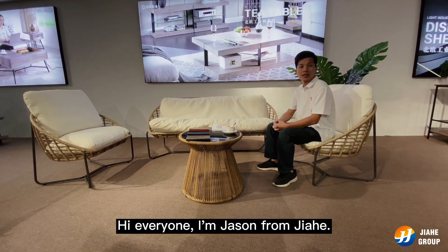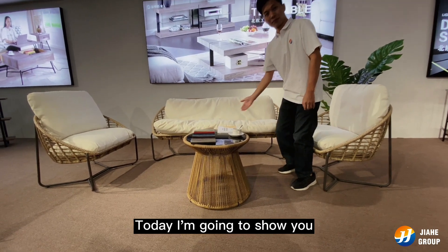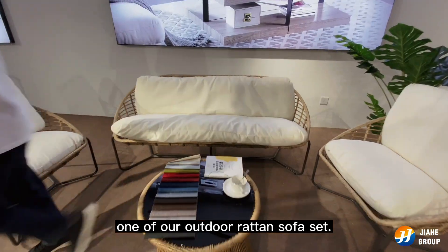Hi everyone, I'm Jason from Jiahe. Today I'm going to show you one of our rattan sofa sets.